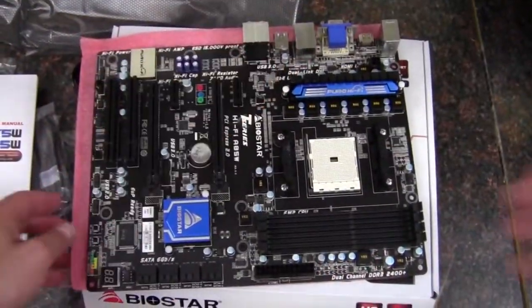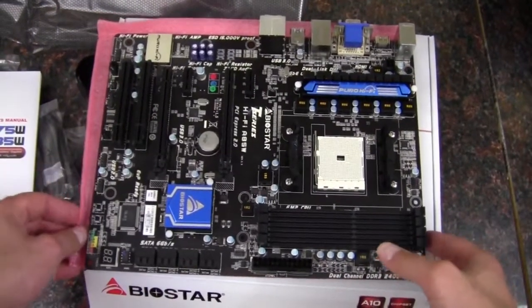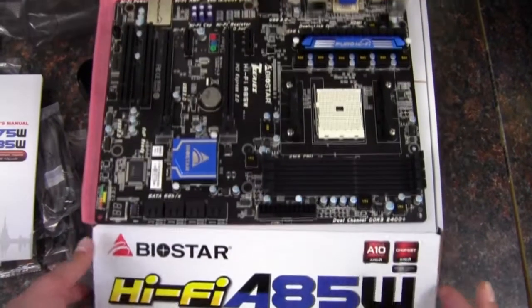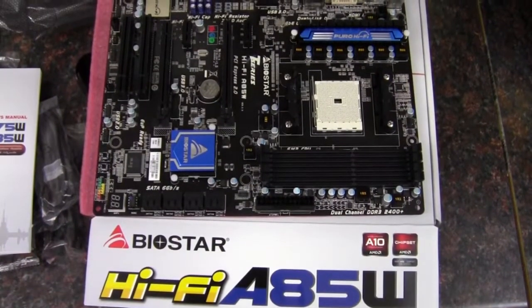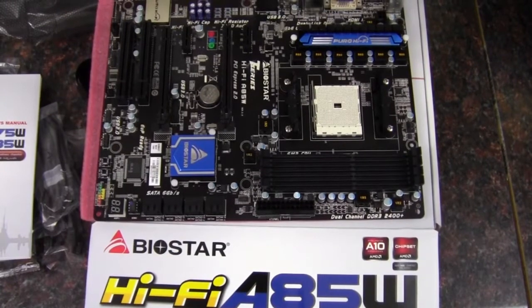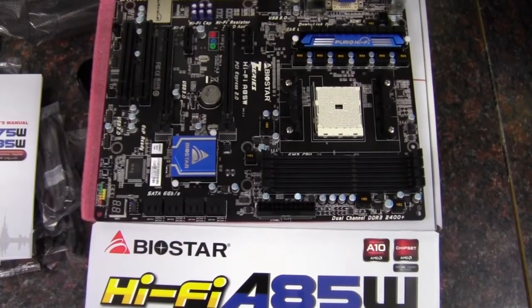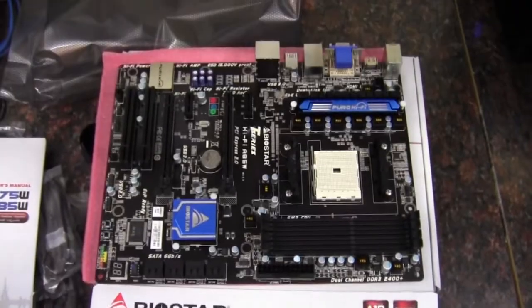So a very nicely featured ATX board here. That wraps up my unboxing and quick look at the Biostar HiFi A85W motherboard — again, Socket FM2. As always, thank you for watching.